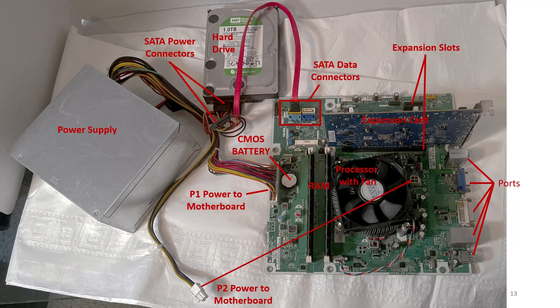Ports that are part of the motherboard are found in the back of the computer. You can see that the power supply has the larger 24-pin ATX power connector labeled as P1 power and a smaller 4-pin power connector labeled as P2 power.